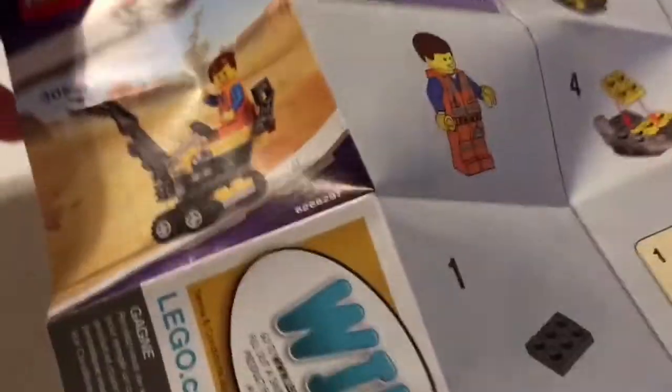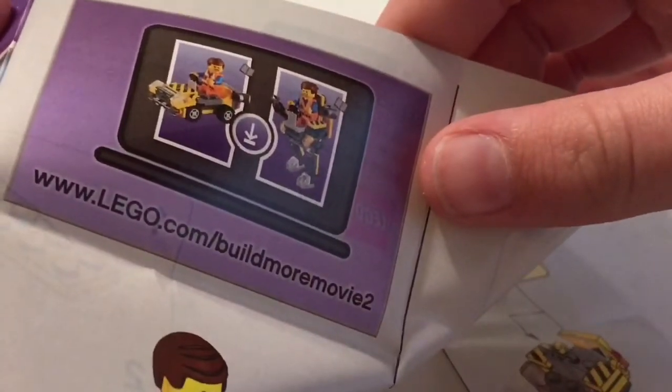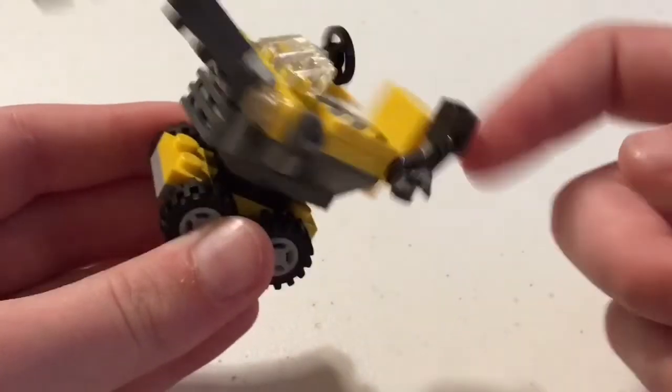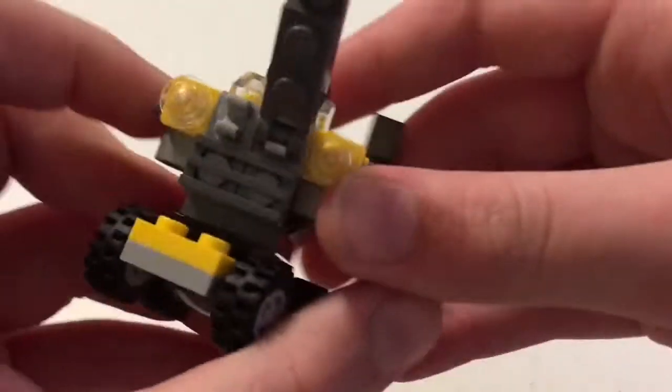Here's the build — this is the one that comes in the instructions. If you want to make the other two, it shows it right here. Go to www.lego.com/buildmoremovie2 and you can build the alternate builds. As you can see, it spins — it's a little crane.